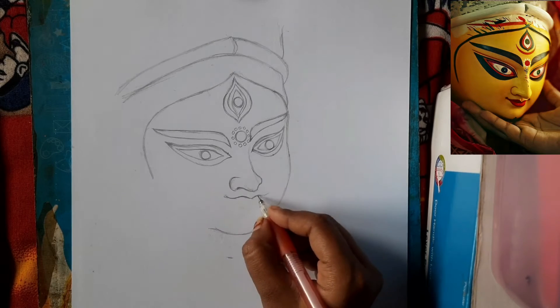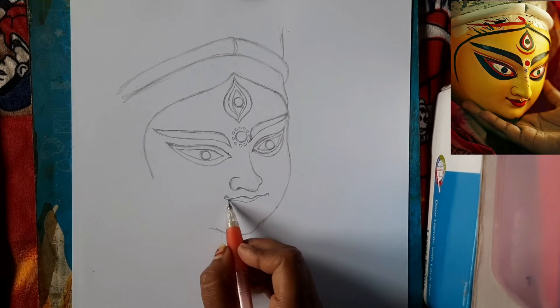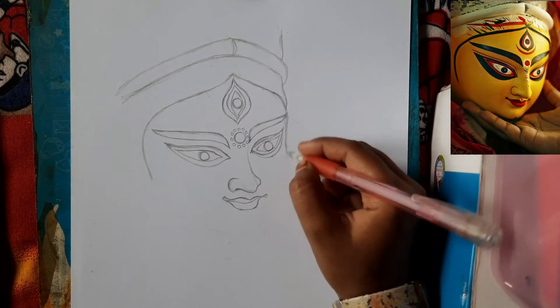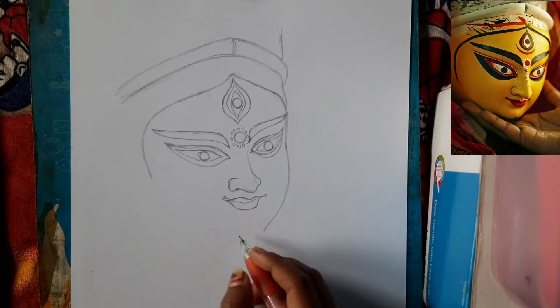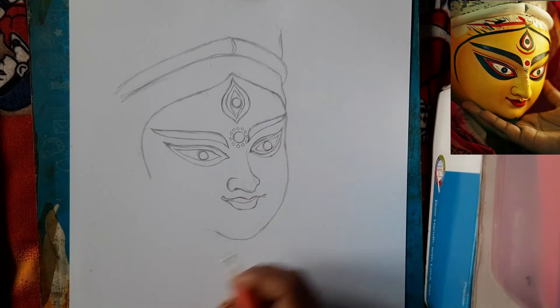I have made a lip here. You can make a smile on the face because it should have a smile. Just observe the reference photo and then draw the outlines.